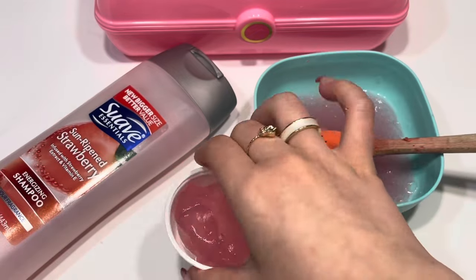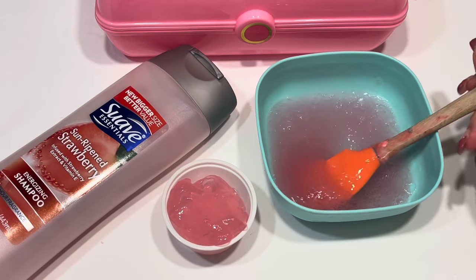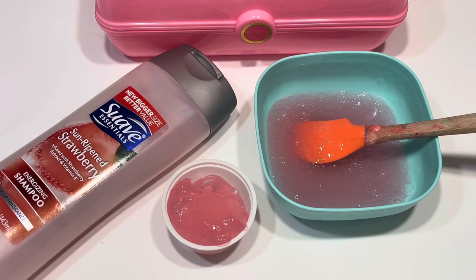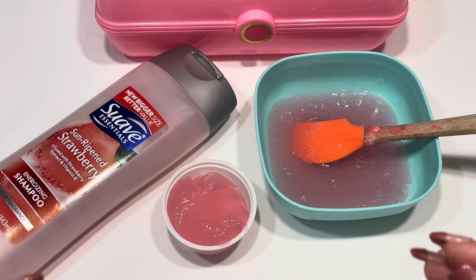I really hope you guys enjoyed this video today — this is kind of a new type of recipe. It's not really like slime, more so like goo, but it's still a slime recipe. I also want to thank you guys so much for all the support on my Etsy and all my social medias. I read every single one of your comments.